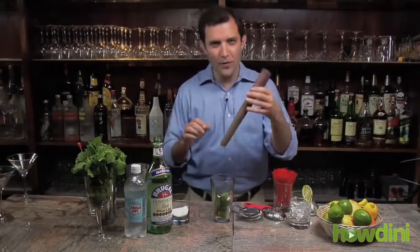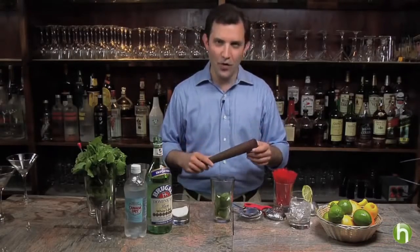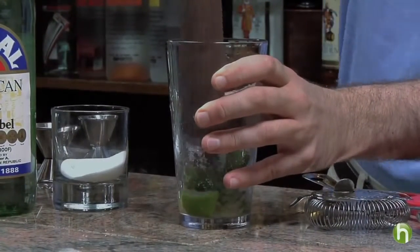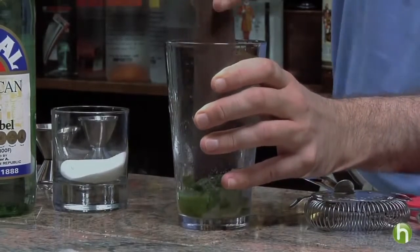I'm going to use one of the most fun tools for the bar set called a muddler. It's simply a fun name for a pestle, and using the bar glass as a base I'm going to mash those ingredients together until the juice from the limes begins to dissolve the sugar.